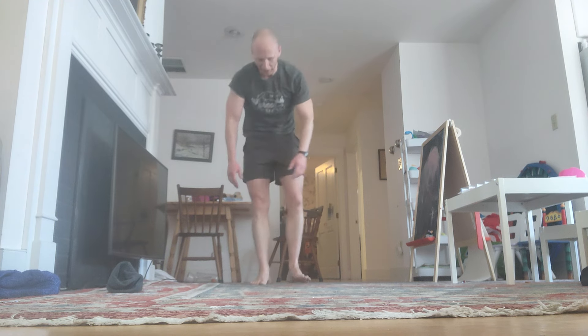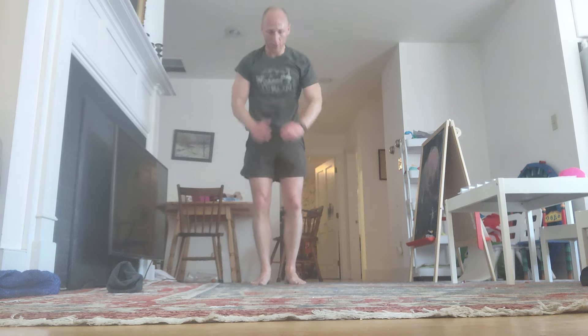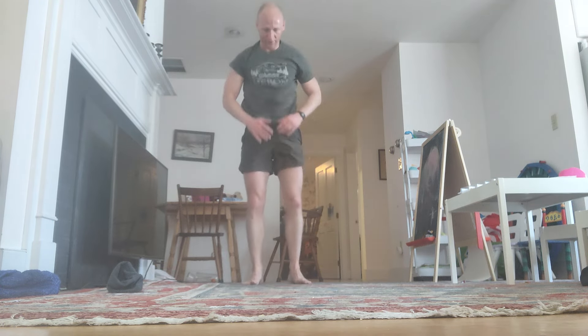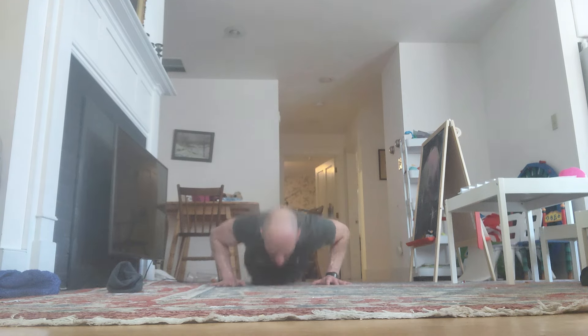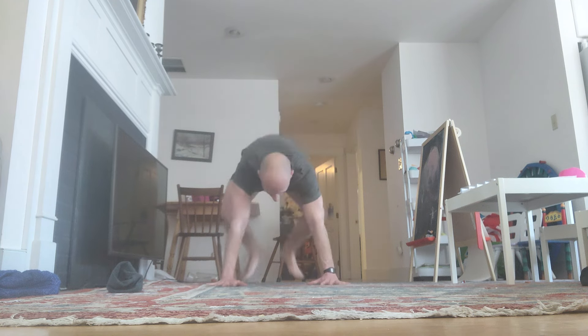Just hold on now. 3 minutes left. Come on. Down. Reps 85 through 88 completed.